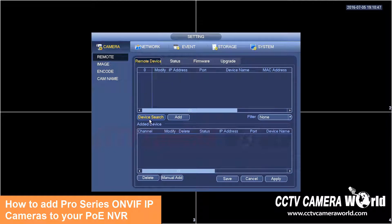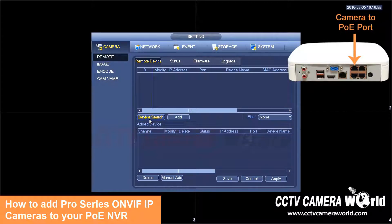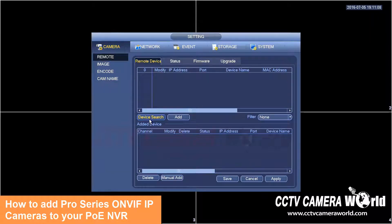In this tutorial video I'm going to show you how to connect your Avalonix Pro Series IP camera to your PoE NVR. The camera is connected with only one network cable going from the camera's pigtail to the back of the NVR into the number one PoE port. Our NVR has a built-in PoE switch, so here's what you need to do.